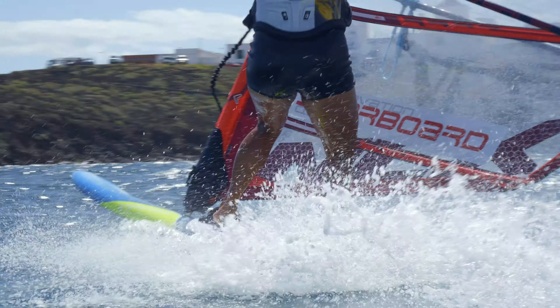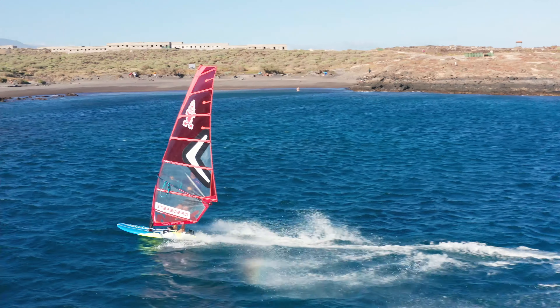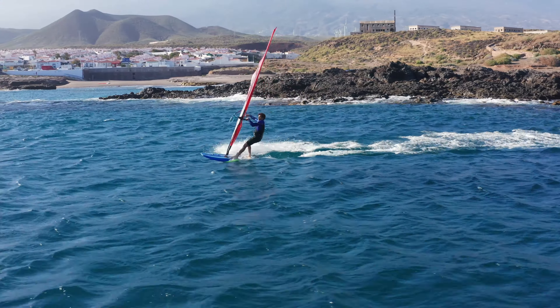The 63 is our defy wind and long-distance weapon. It's based on the successful Isonic 63 and lets you ride for hours at high average speeds.